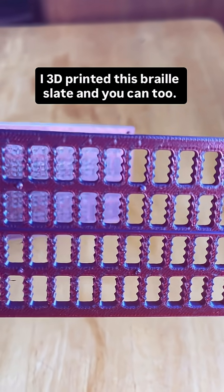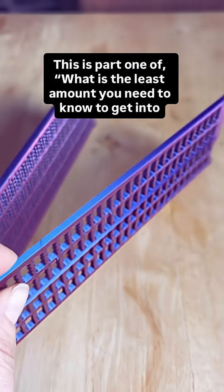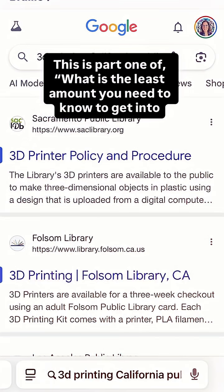I 3D printed this braille slate and you can too. This is part one of what is the least amount you need to know to get into 3D printing.